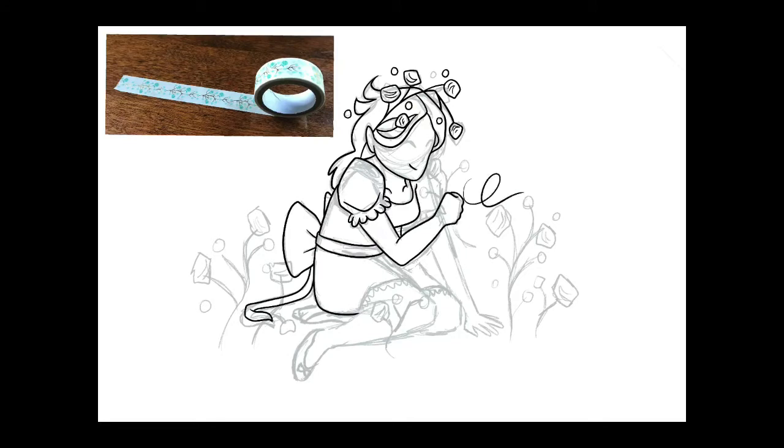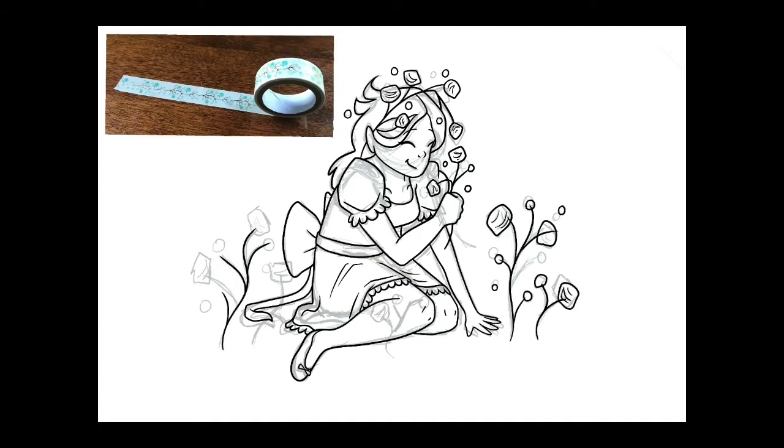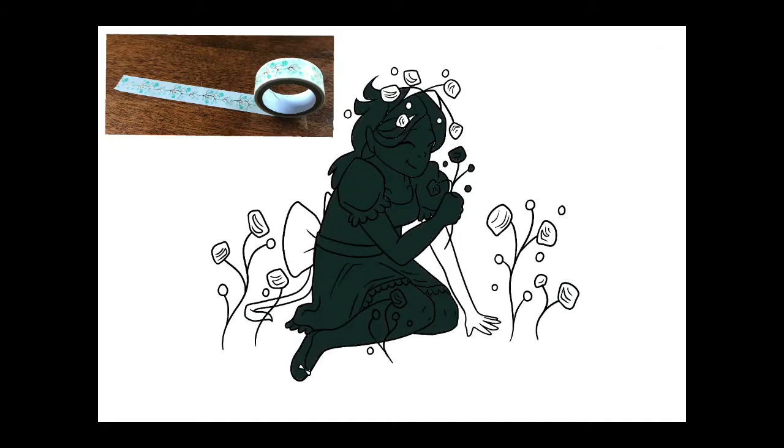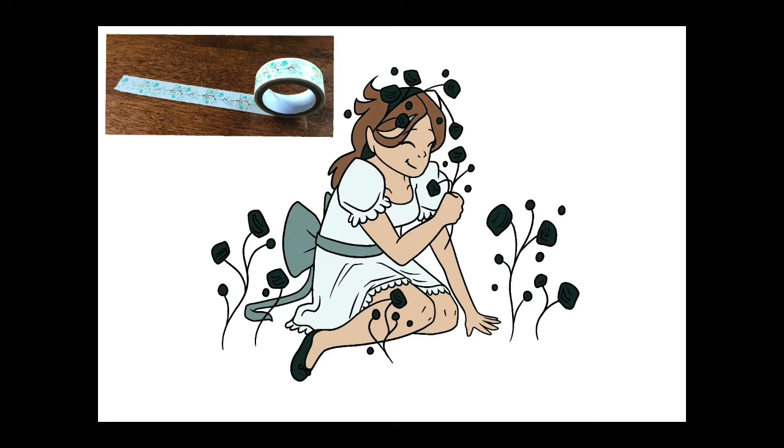I changed it up so that she was holding a flower and smelling it — I like this a lot better; I think it helps with the flow of the character too. The colors were really fun to work with since it was such a limited color palette. I made sure to use a lot of pastel blues that match the blue flowers on the tape, and I thought a sweet creamy dress would fit the innocence of the little girl too.